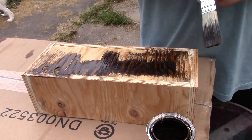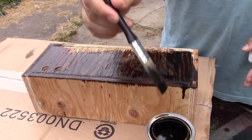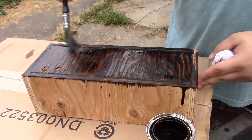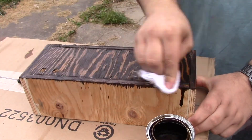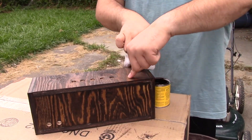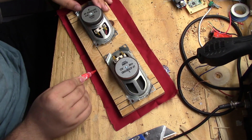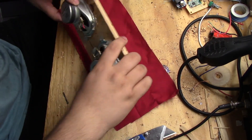Now comes my favorite part: staining the wood. I'm using dark mahogany for this and I'm only going to do one coat. While the stain is drying I figured it'd be a great time to apply this red fabric I found to the face of the speakers. This way it'll cover the speaker holes and also make it look really cool.